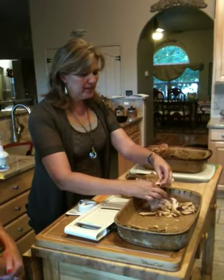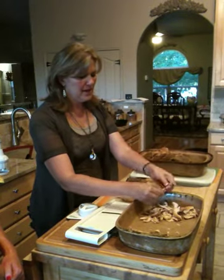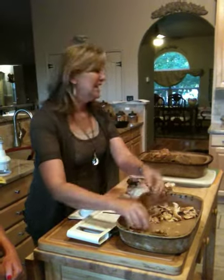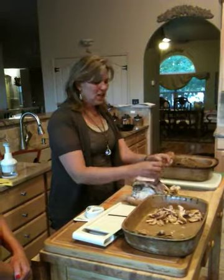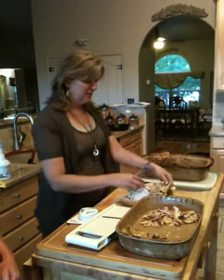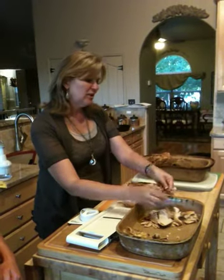Another reason this is economical is because we're choosing recipes where the meat is not necessarily the star. It's going to taste like there's chicken in there, but it's not like you're serving your family a whole chicken roast. So this six-pound chicken is going to go a long way.